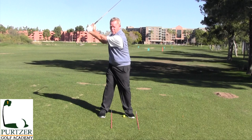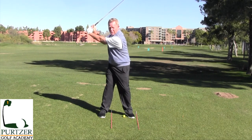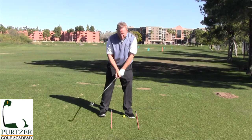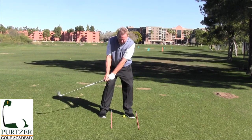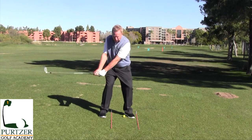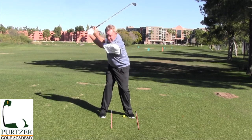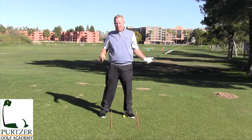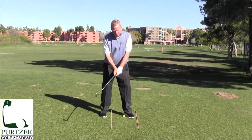Not only will this help you keep your left arm straight, but it's also going to help you feel like you're turning your shoulders and stretching the shoulder back. A lot of times I see people get right here and then lift the club up, instead of turning and really stretching that left shoulder out and getting that arm straight.